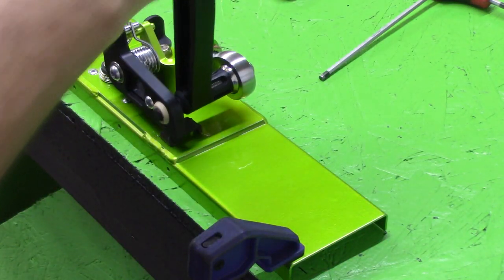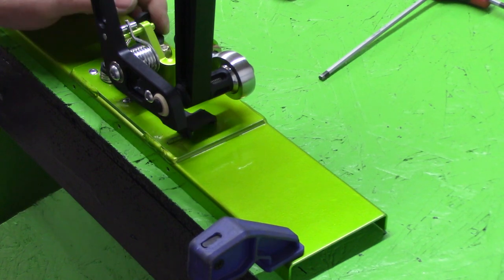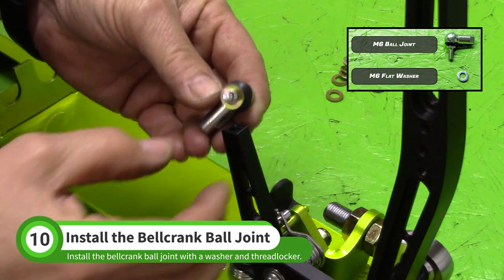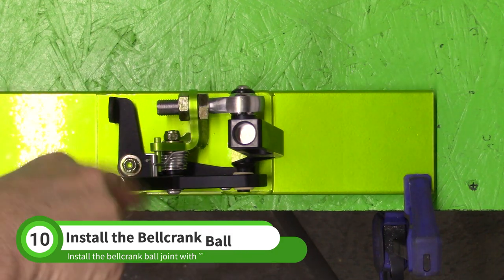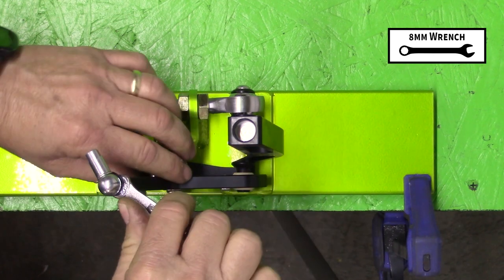This is another good time to test the lockout if it is installed. Apply threadlocker to one of the ball joints in the N001 baggie and install it with an M6 washer into the bell crank. If you are updating from the standard shifter, you can reuse your ball joints from the original assembly. Use an 8 millimeter wrench to tighten the ball joint in the bell crank.